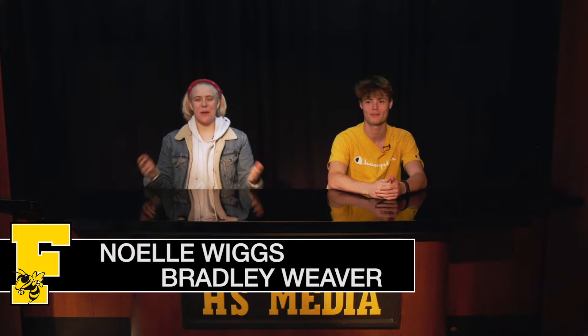Hello everybody, and welcome to The Hive, Episode 6 — like Return of the Jedi. I see what you did there. See what I did? Okay, Yoda. Well, what do we have for everyone today?